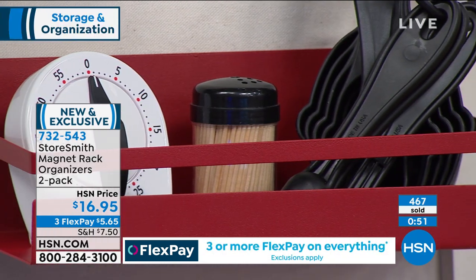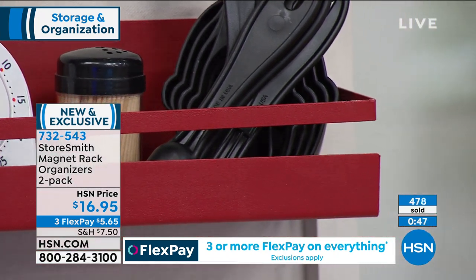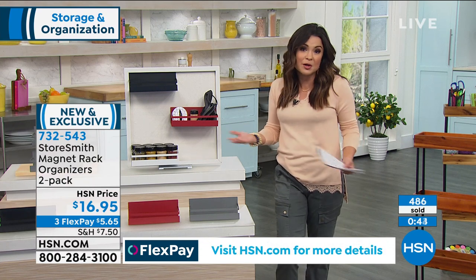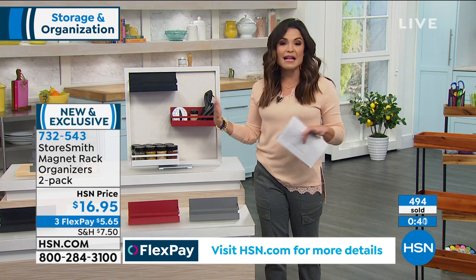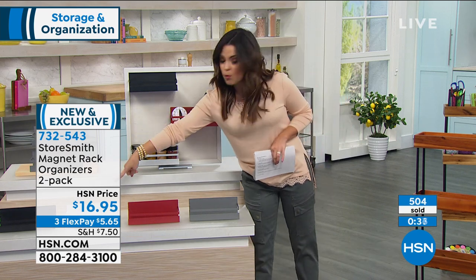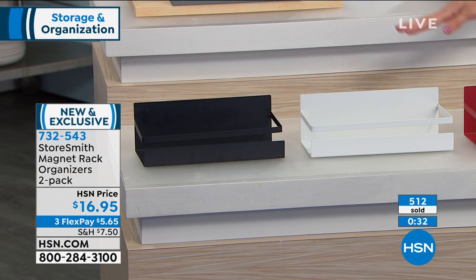We're closing in on 500 of these gone already — brand new. You do get two, you can try them out for 30 days. If you don't love them, you can send them back. Because they're new, we only brought in a couple hundred of each color, so it's not like we have thousands to go around. The black and white are by far the most popular right now, so those would be the more limited options.